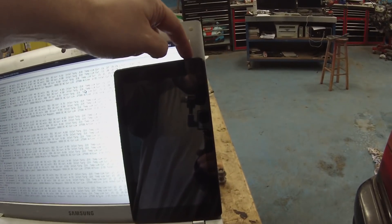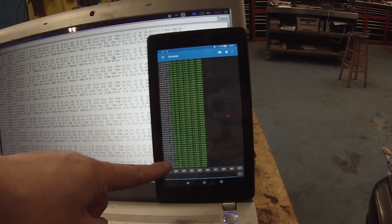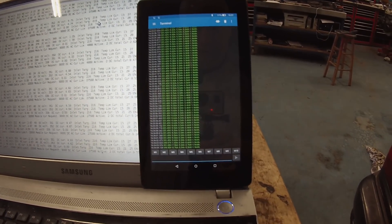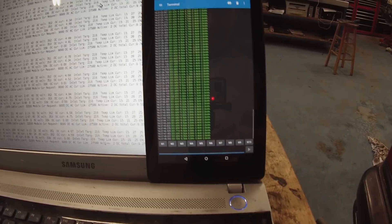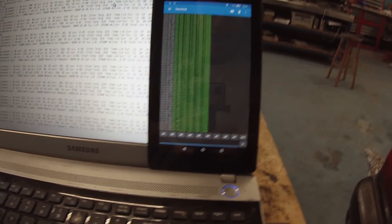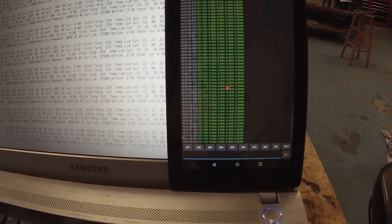On the tablet we're connected over Bluetooth to the JLD 505 — there it is, it started. That thing scares the pants off me! We're charging at 351 volts, about 9.6 amps, 3.4 kilowatts. We've put 2 kilowatt-hours and 5.8 amp-hours into the battery.